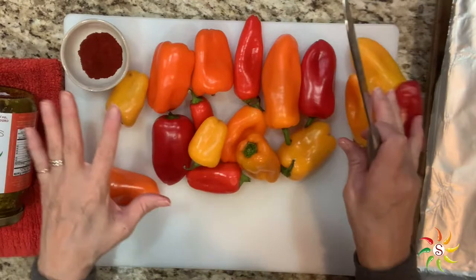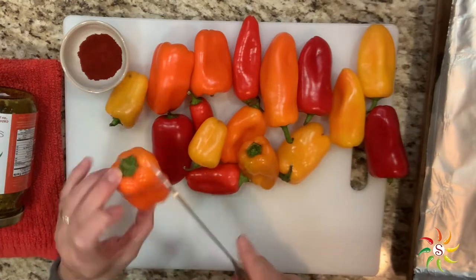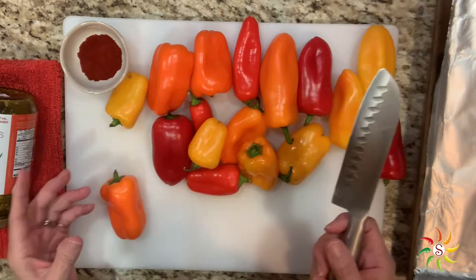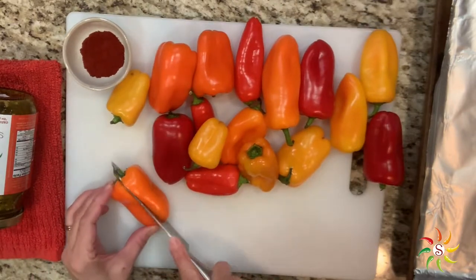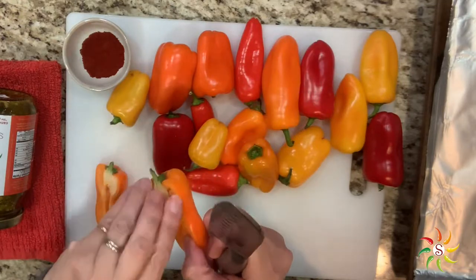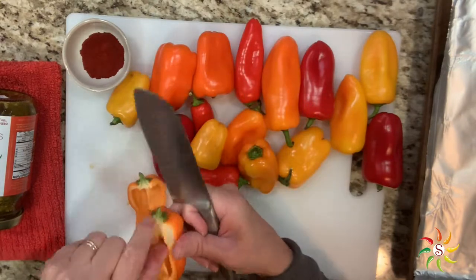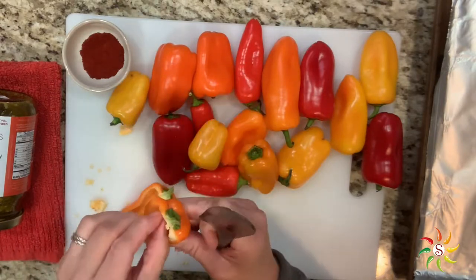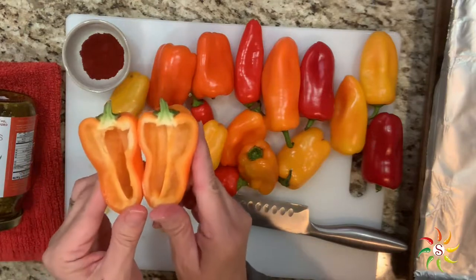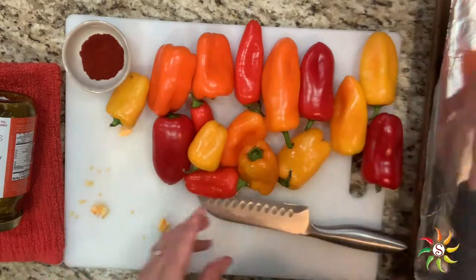I've got my peppers already washed. I'm going to show you how I cut these. You can cut the top off and serve it that way, but I like to add a little bit of interest — I'm going to cut right through the stem so you end up with nice little stems there as handles. Then you can just take your fingers and remove the seeds and any of the membranes inside so that you have a nice little well where you'll be stuffing the cream cheese mixture. I'll go ahead and cut all these up, clean them out, put them on the pan.